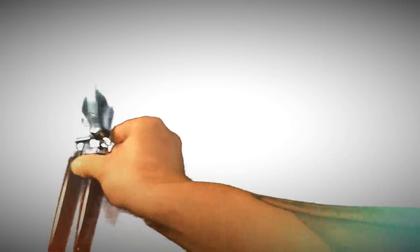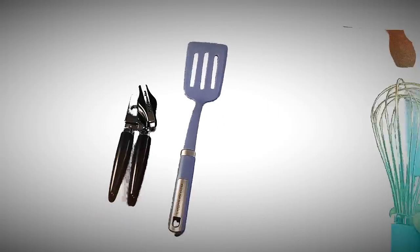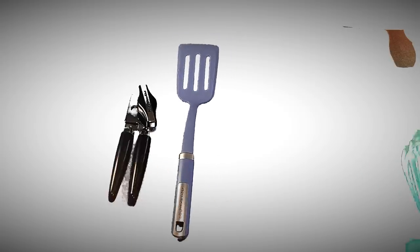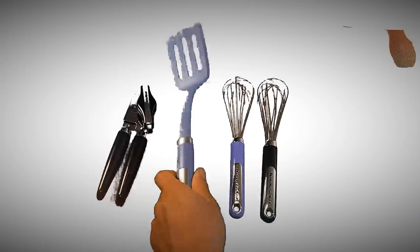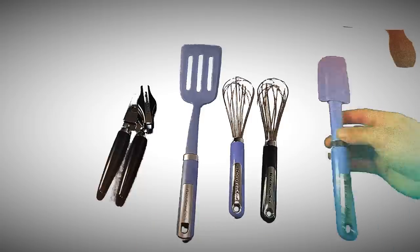Yeah, this kind of goes well with the whole lineup of KitchenAid products we've been collecting. The spatula's been pretty good — relatively high heat, no melting or discoloring. But the two whisks both feel very hollow inside. This can opener feels a bit better than those, plastic-wise, but it's still not great.